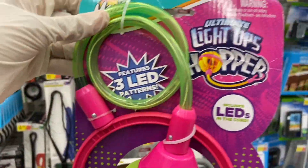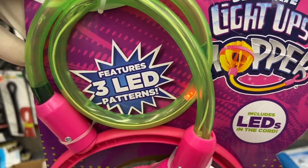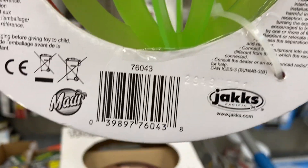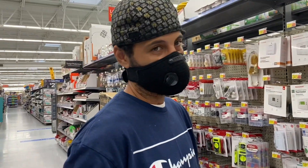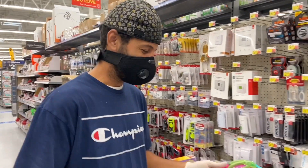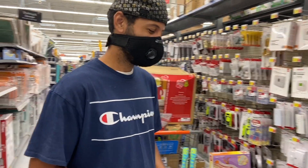We also have the Ultimate Light-Up Hopper. This one has a light instead of the LCD display. Every time you jump, the light goes off. For those who haven't played with this — it's basically a jump rope around your ankle and you keep swinging your leg. It's been around a long time.